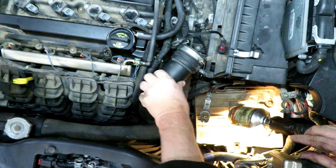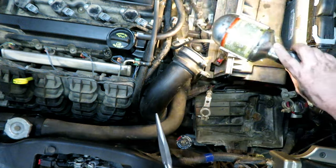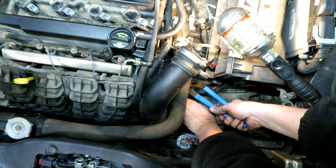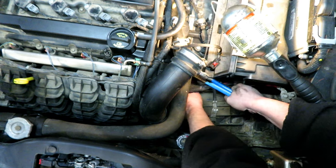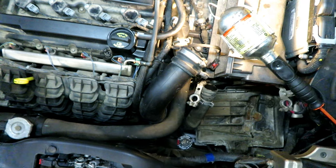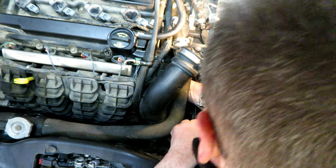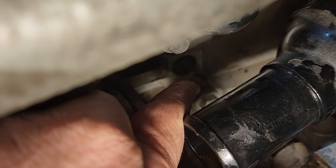You'll notice I took the battery out to get better access because I got tired of my arms getting cut up. I got the hose out — not much coolant came out, which is good. Now I can actually get the block heater out. One block heater removed — and you can see that hole right there where the new block heater is going to go.